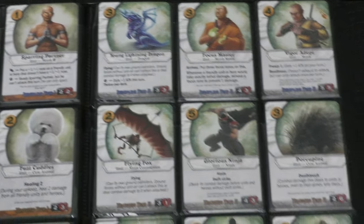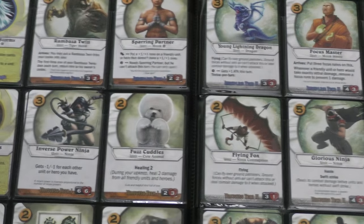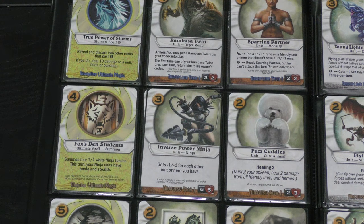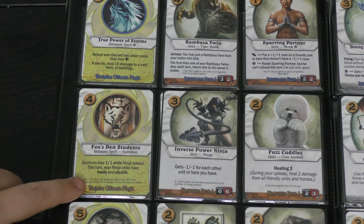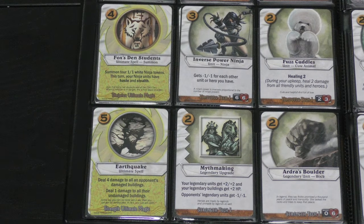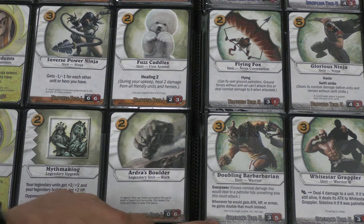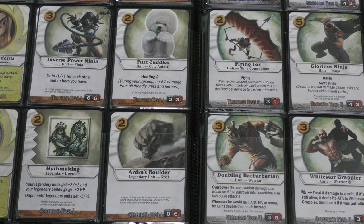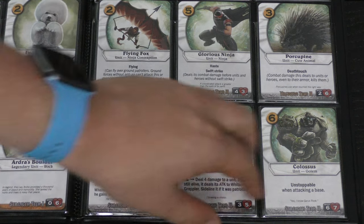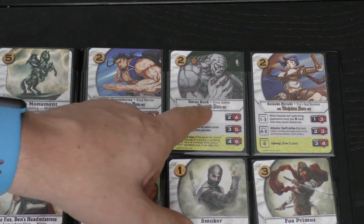If you're playing ninjutsu, you have that cute animal plus a porcupine with death touch — if it attacks somebody, that person dies. There are ninjas with haste, one with flying, and a powerful six/six ninja that's minus one/minus one for each other unit or hero you have — great to throw out early. You also have a spell to summon four one/one ninja tokens. The strength discipline has an earthquake and a doubling barbarian who gets double any attack, hit points, or armor he'd gain.